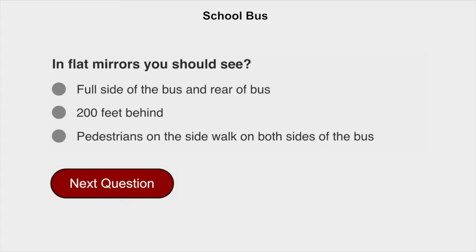In flat mirrors, you should see 200 feet behind.